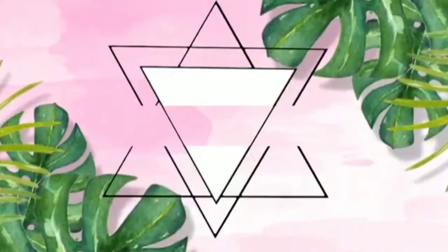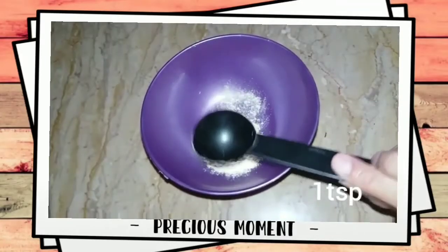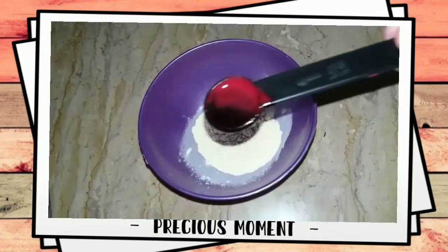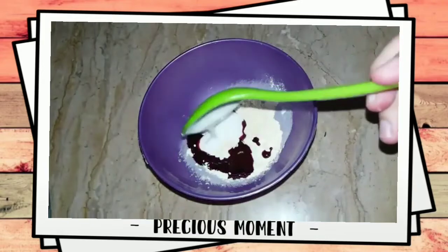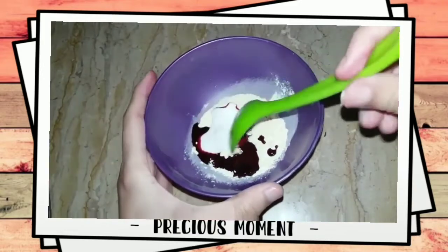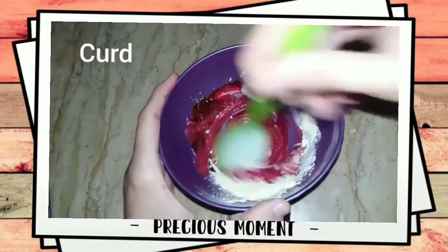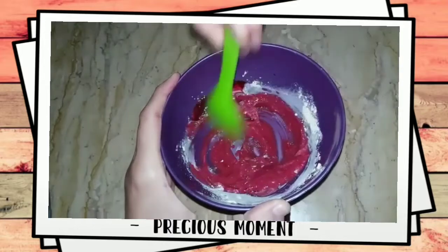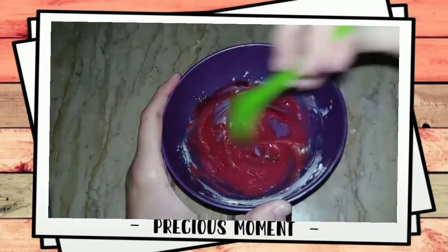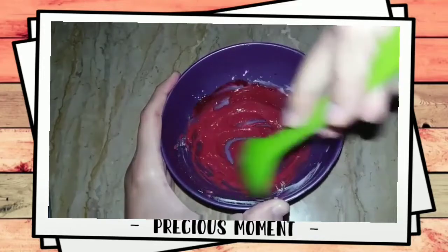For the second remedy, I am telling you about two face packs. First, add gram flour and beetroot juice, then add 1 tablespoon of curd and mix it. Gram flour will improve the consistency and help your skin glow and look pinkish.